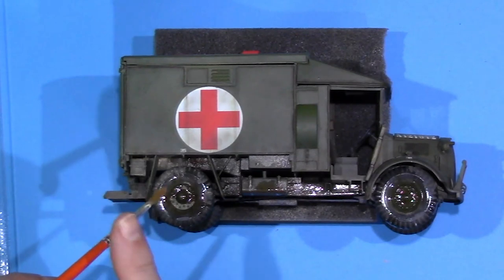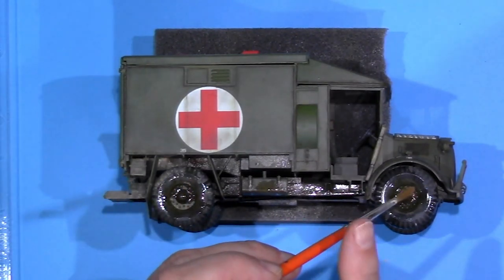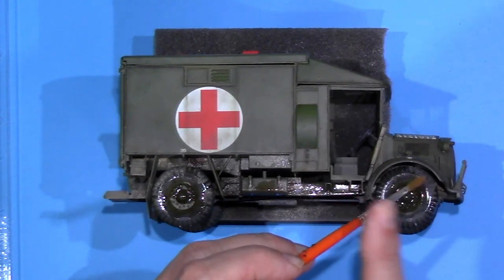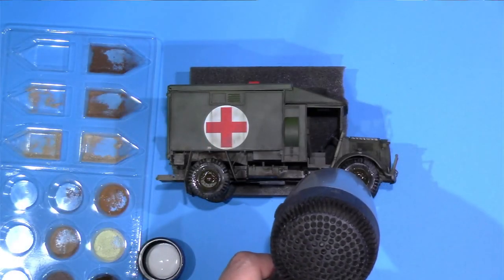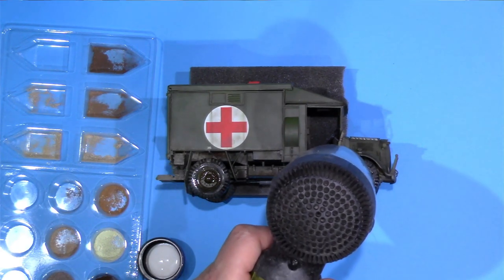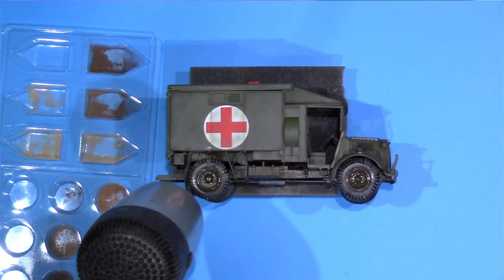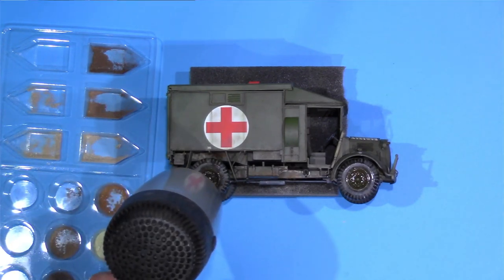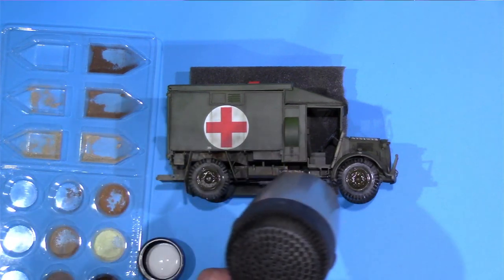Flick some more pigment over the top while the fixer's still wet and build it up again. Can't stress this enough — build it all up in layers and layers and you won't go far wrong. Pulled out the air dryer here just to get rid of some of that pigment fixer where I went a bit overboard. Get that dried off and then you'll see the end results.